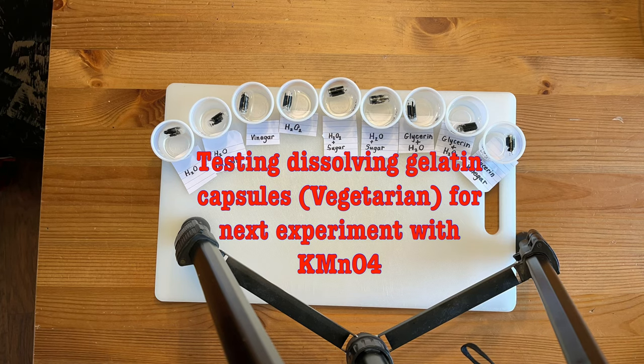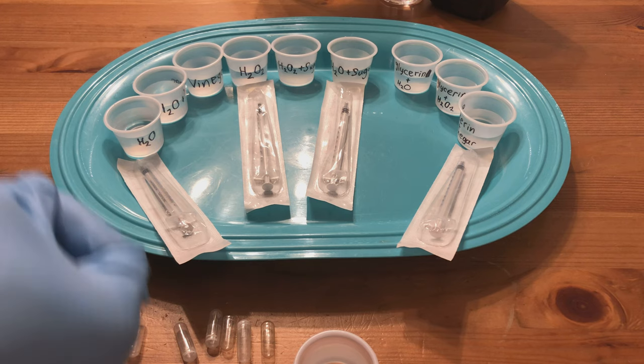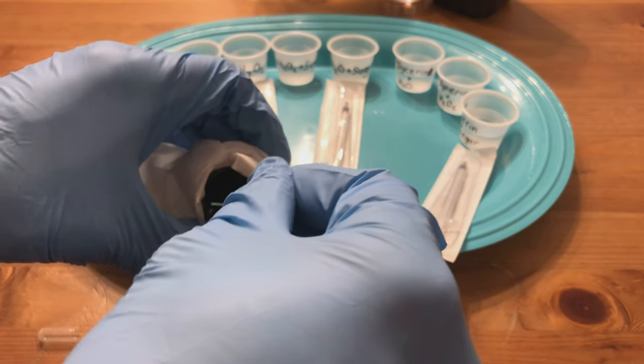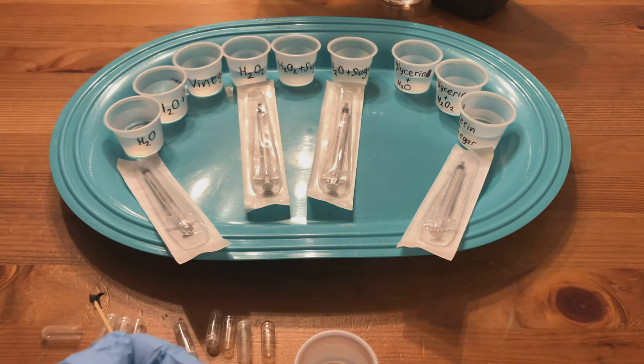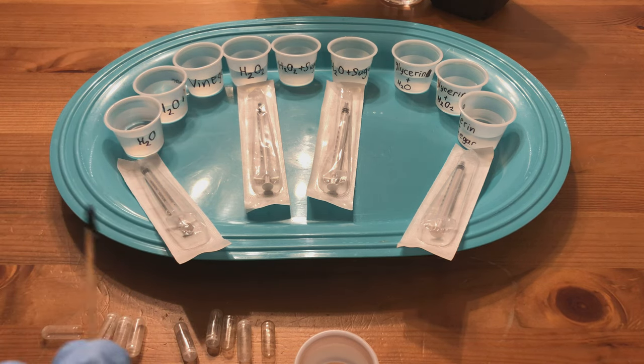I'm going to put a little bit of food dye into each one of these. We're going to put it in the gel cap and throw it in the liquid and see which one dissolves first.